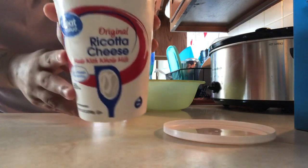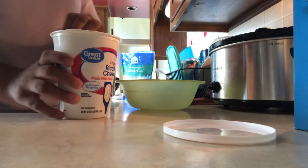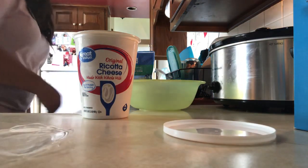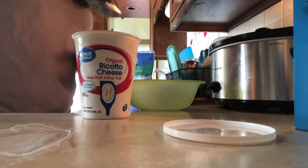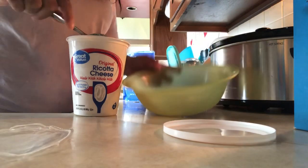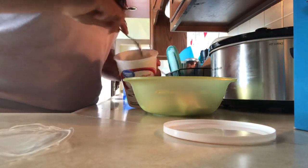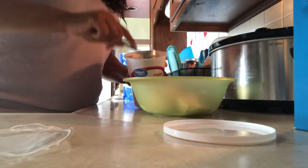Now I'm just going to get some ricotta cheese and then some mozzarella cheese and mix them together in a bowl. There's no certain amount that I do — I just do about a cup of each to start, mix it together, and then if I need more once I'm starting to stack my layers, I'll go ahead and add in more cheese.